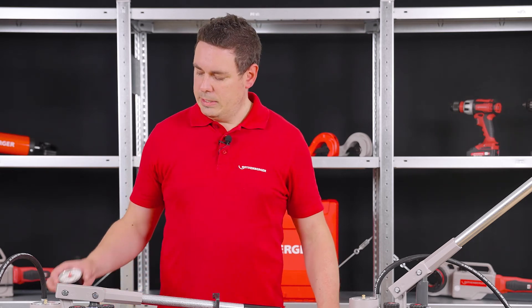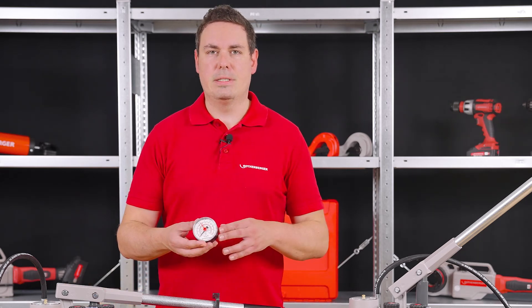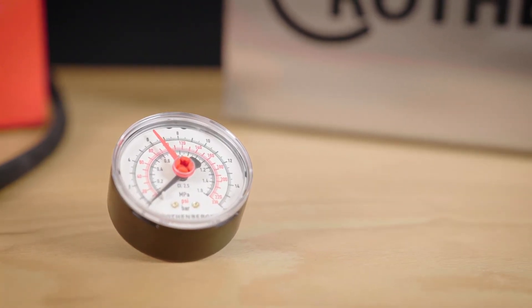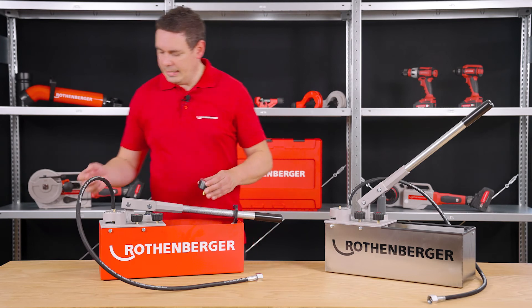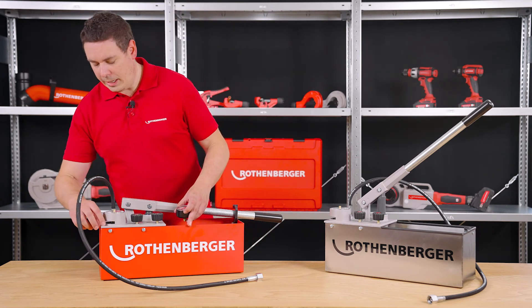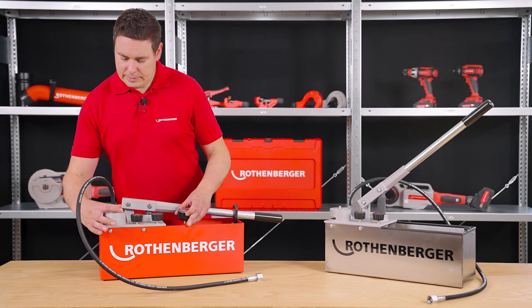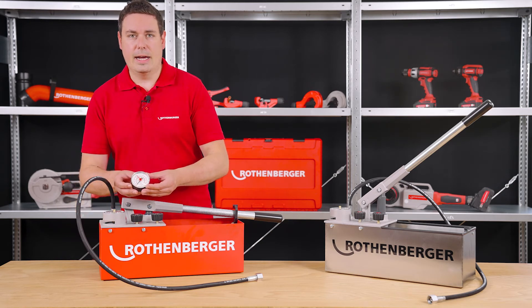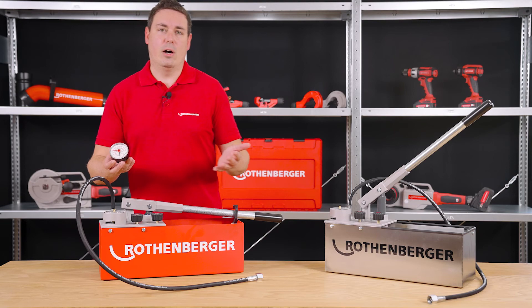If it should be even more accurate, we have an additional pressure gauge which goes up to 16 bar and has a fine scale of 0.2 bar. You can easily unscrew this 60 bar manometer with an open end wrench and easily insert this 16 bar manometer.